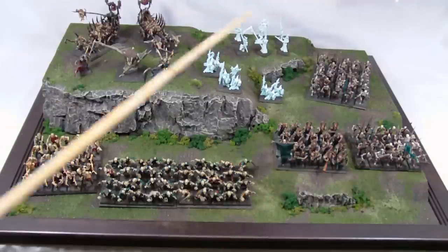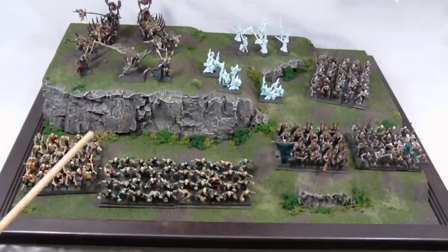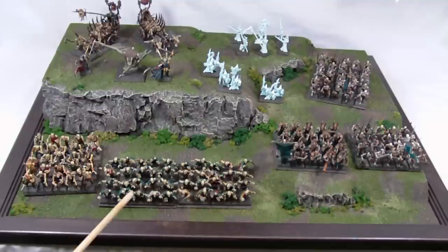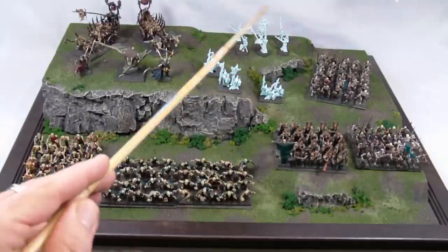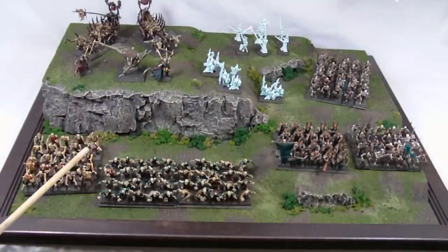These are my Vampire Counts army — at least the miniatures that I have painted; there are a few more not included, of course. This is larger than what would be a typical army in general. Just to give you a sense of the unit sizes represented here: it's a 40-man unit of ghouls, a 25-unit of zombies, 20 Graveguard, 20 Skeletons, 30 Skeletons, 3 Spirit Hosts, 5 Wraiths, 2 characters and a Vargulf, and 2 Corpse Carts in the back.